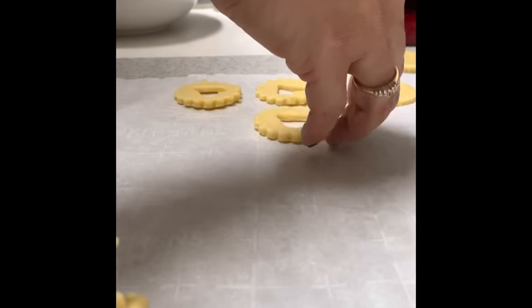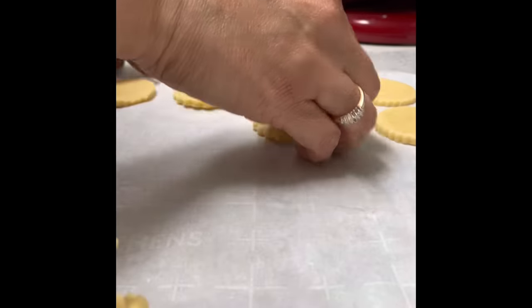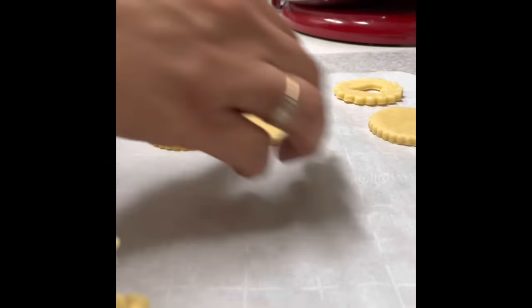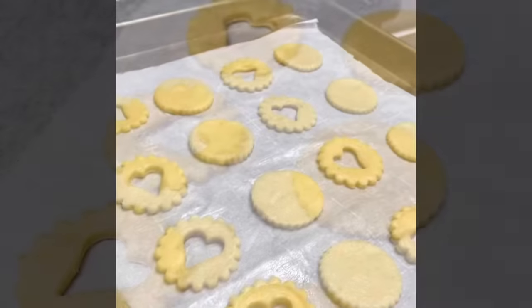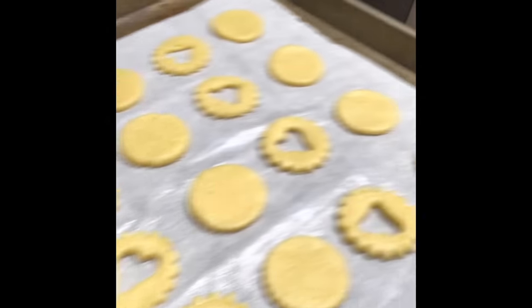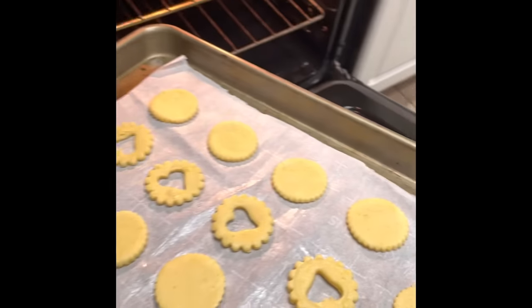Now is a good time to preheat your oven at 325 Fahrenheit degrees. We are going to bake our cookies at 325 Fahrenheit degrees for 10 to 12 minutes, until the edges start to turn a golden color.